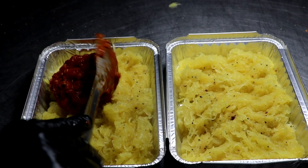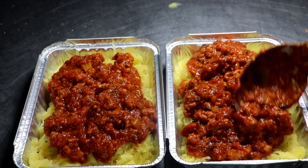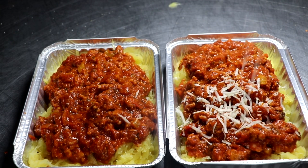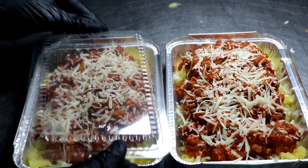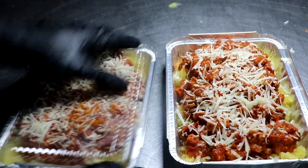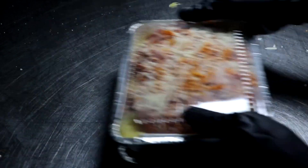It's time to plate it up. I'm going to put my spaghetti squash down first, then spoon in my pasta sauce with my Italian sausage, and then take some fresh parmesan cheese and grate that right over the top. Now my Italian sausage and spaghetti easy freezer meal low-carb dinner is complete. Once I put a top on them I'm going to pop them in the freezer and we're done.